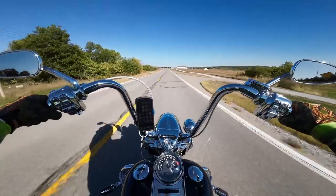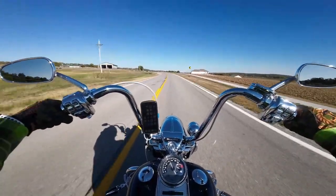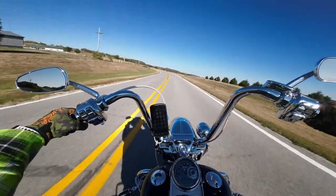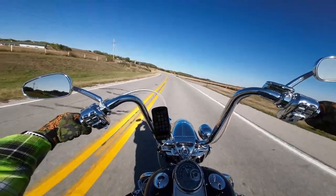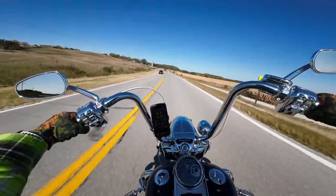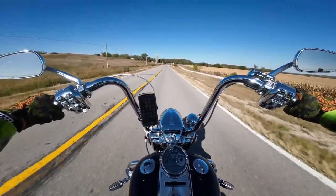One thing to note that I couldn't show you because it's not on the bike: I have a Long Ride Shields 18-inch clear windshield with a recurve on the top for this bike as well — that was not factory either.